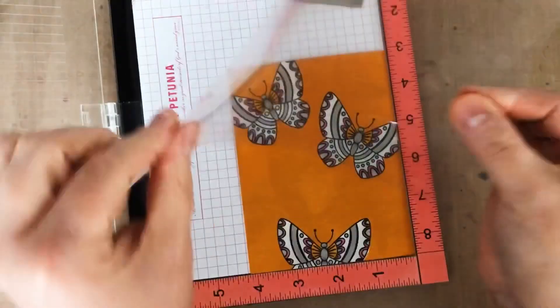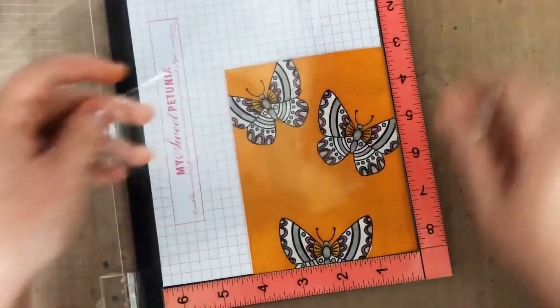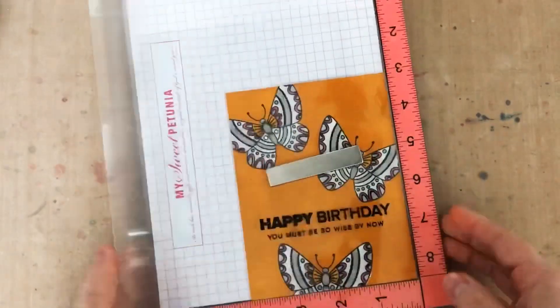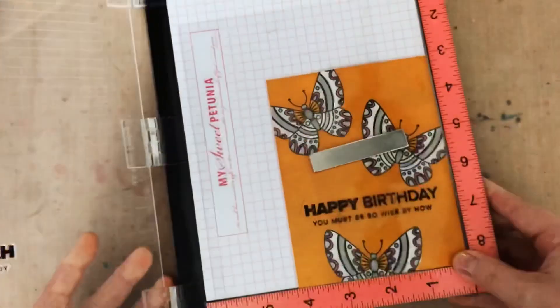To make sure that my sentiment is all lined up and spaced correctly, I'm going to pop a piece of acetate into my MISTI over my card panel. Then I'm going to ink up my stamp and stamp it onto that acetate to check the spacing. If it's not right, I can move my stamp.